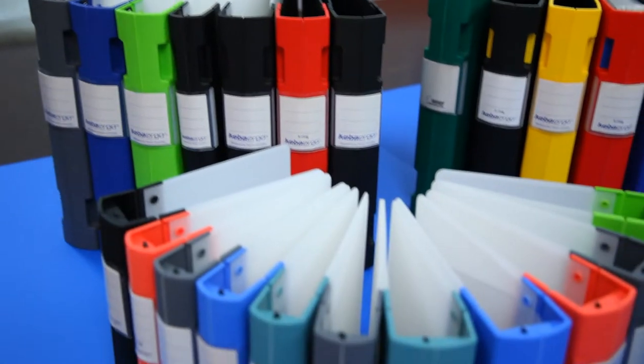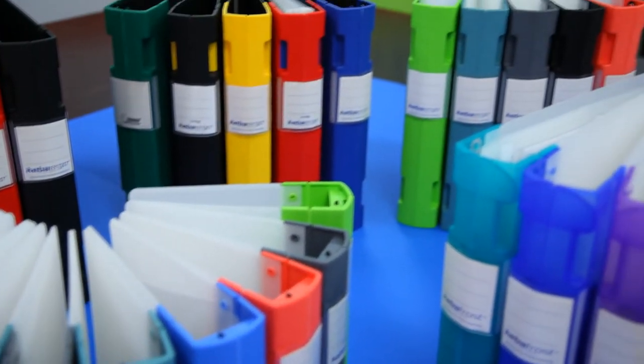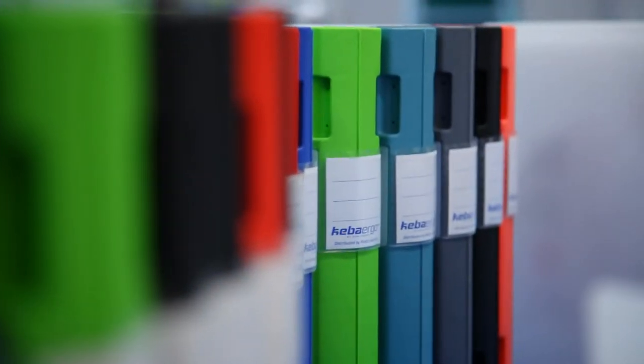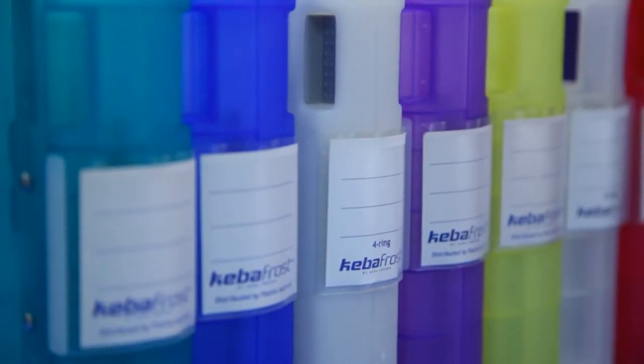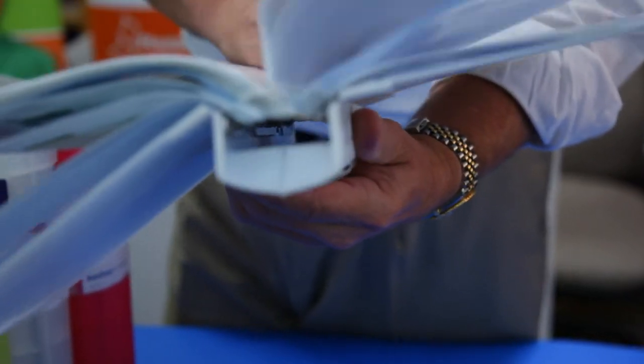The Ergo range now includes A5, A3, and A4 sizes. Standard capacity is 50 millimeter, with some colors available in 30 millimeter. The range is ergonomic and durable, with finger grips, an easy-to-hold spine, and cover hinges.